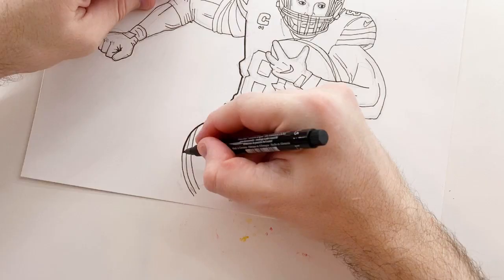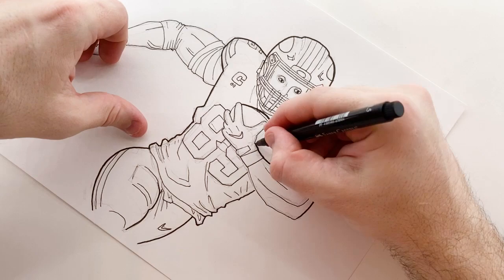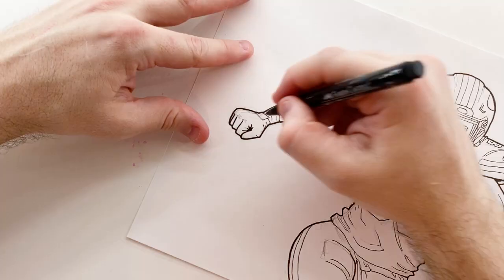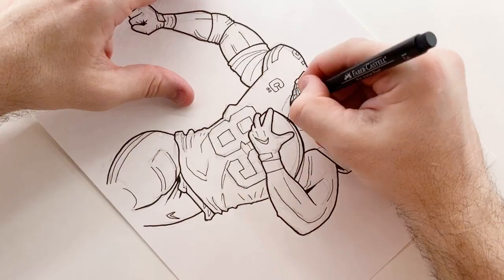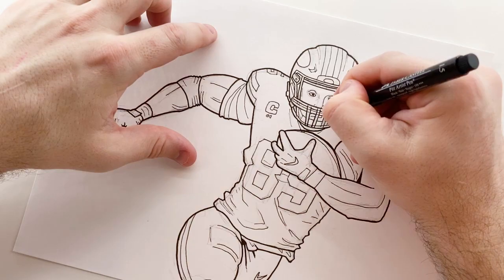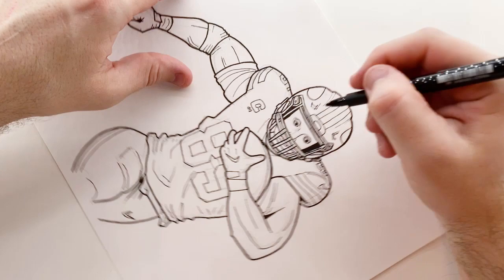Now we go to the phase where I'm using the thicker pen to basically thicken up the outlines. Initially I outline the whole outer edge of everything with one big thick outline, and then after that I go into the details and use a thicker outline on the details that need more emphasis. In this style you can make things more accentuated depending on whether you use thicker or thinner lines.